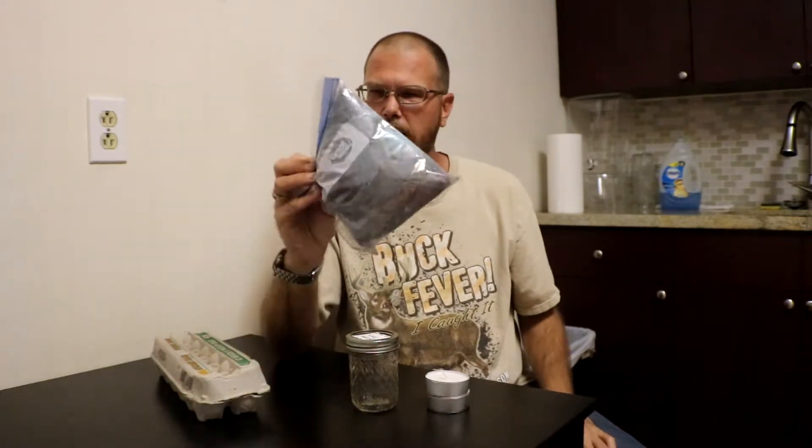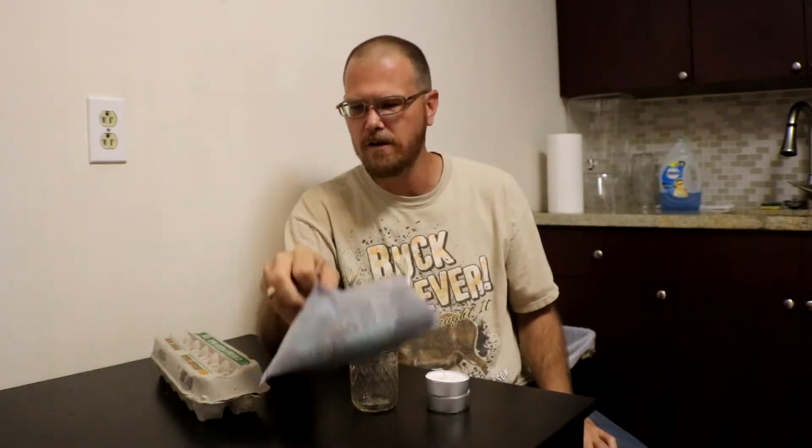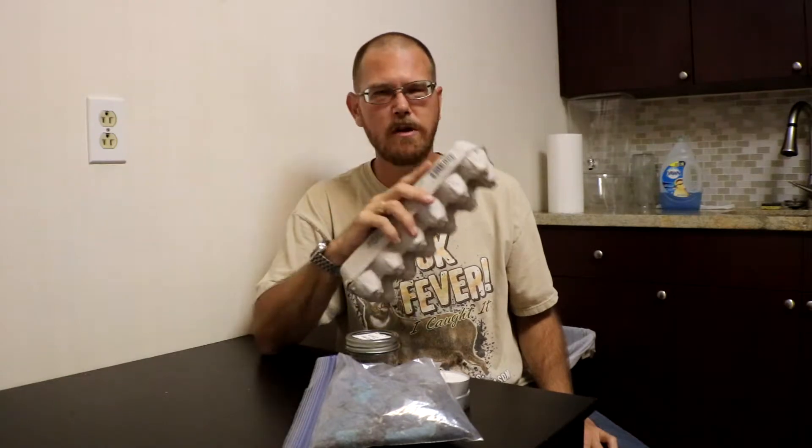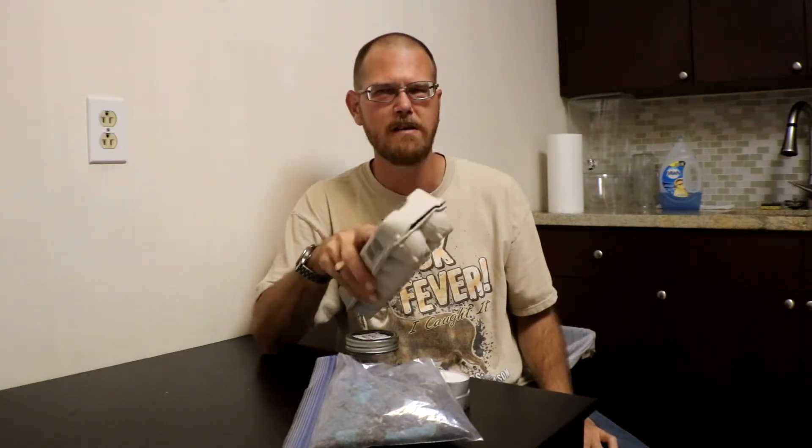Let's get into tip number two, our second fire starter. It's a little bit more complex. You're gonna need a few things: some tea light candles — large size, small size, whatever — a jar, dryer lint, and an old cardboard egg carton. Now it does have to be cardboard and not styrofoam. Make sure you do not use the styrofoam kind, as it puts off a toxic fume. So do not use styrofoam in any of your fire starter methods.